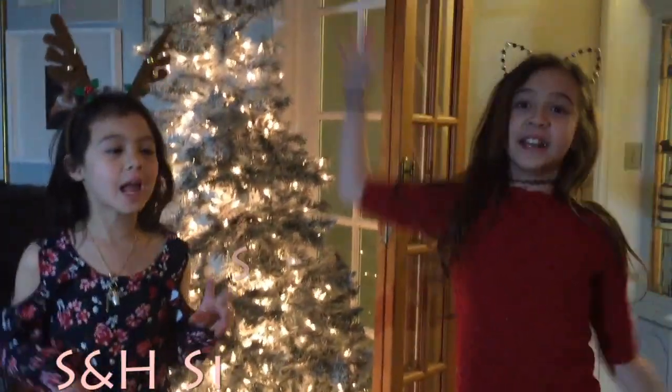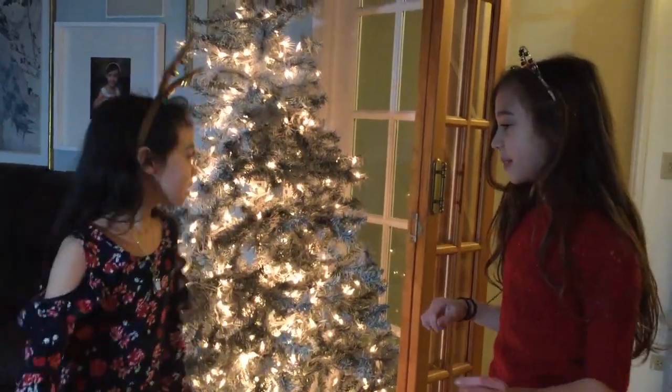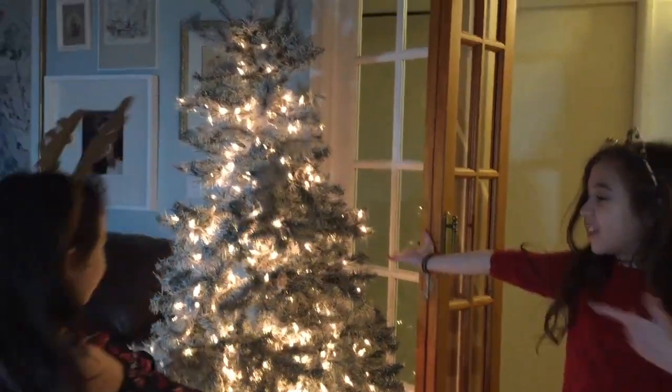Hi guys, it's SNA Sisters Forever. I'm Sarah. And I'm Hannah. Today we will be decorating the tree.